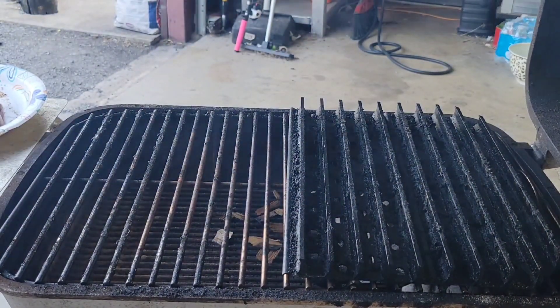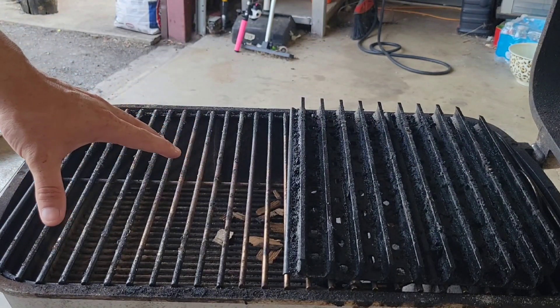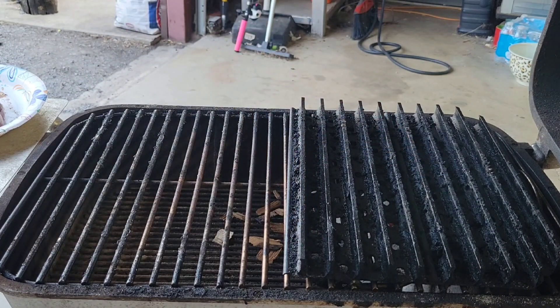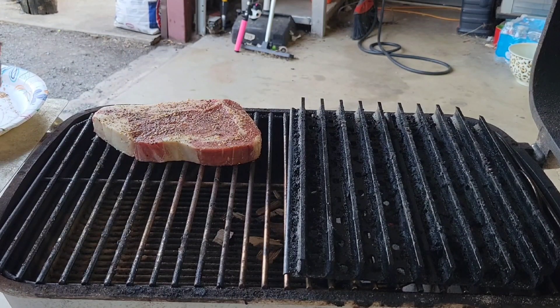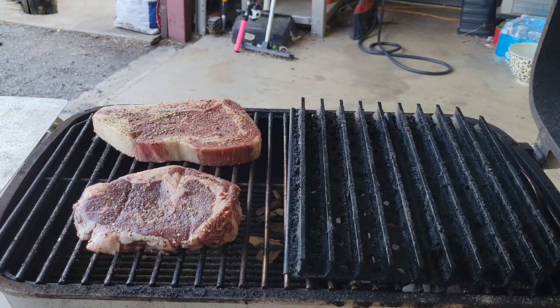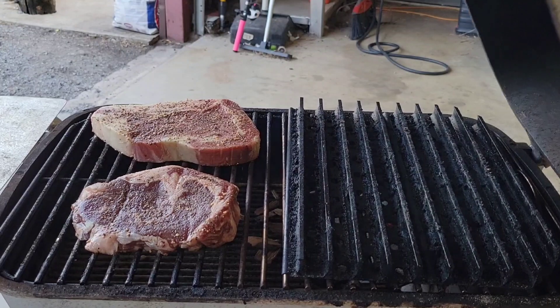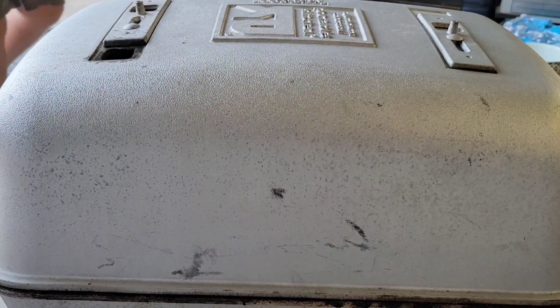Alright, we got the PK grill fired up. We've got the two-zone cooking situation here — we're gonna put our steaks on the indirect side first and then sear them at the end. Let's go ahead and get our steaks on. We're cooking around 400 degrees on the indirect side, so we're gonna shut this down and check on it in about two or three minutes.